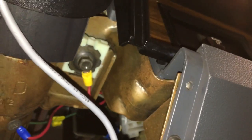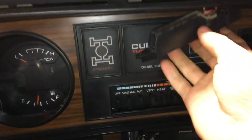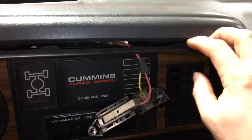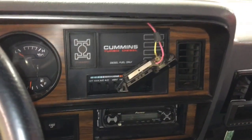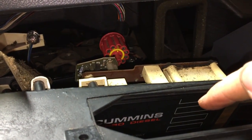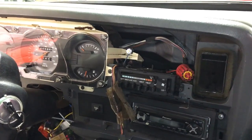I used a seven-sixteenths deep socket — it was just seven screws across the top including the two for the map light. I pulled out on the bottom and wiggled it out at the top because there are little tabs on top. Set it in a safe place so it doesn't crack. Before you pull this straight out, there's one harness plugged into the information center and one light for the four-wheel drive that just pulls straight back. Now we have access to the gauges.